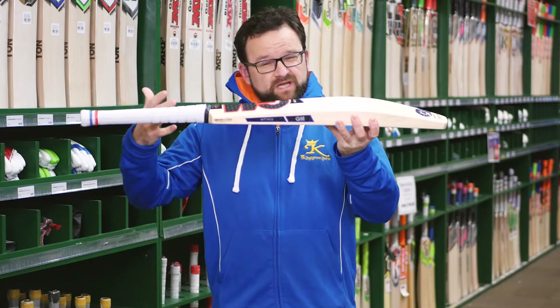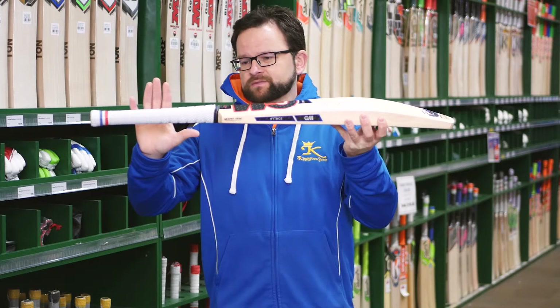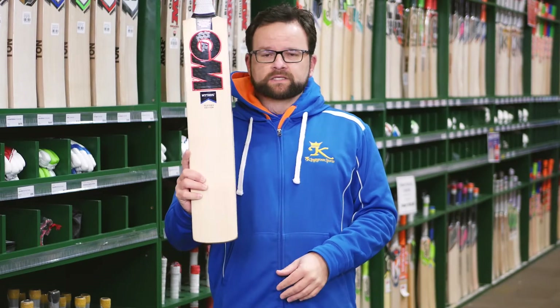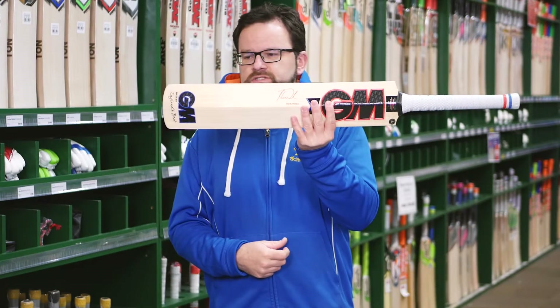Weight's come through at sort of 2'9", 2'10", but these things pick up unbelievably well — they are absolutely amazing. Obviously being a player's bat, they're made from the very best Ganymore Grade 1 English Willow. Also a nice little touch — you get their little signature on the back as well, which is phenomenal.